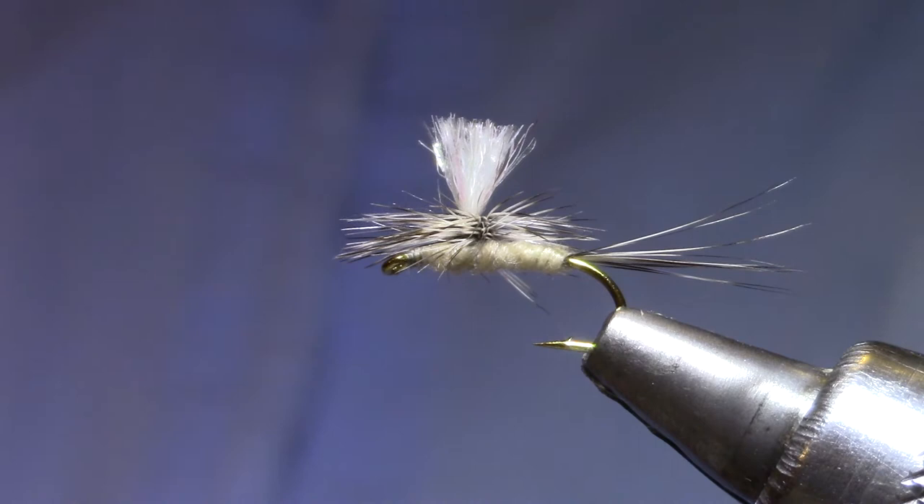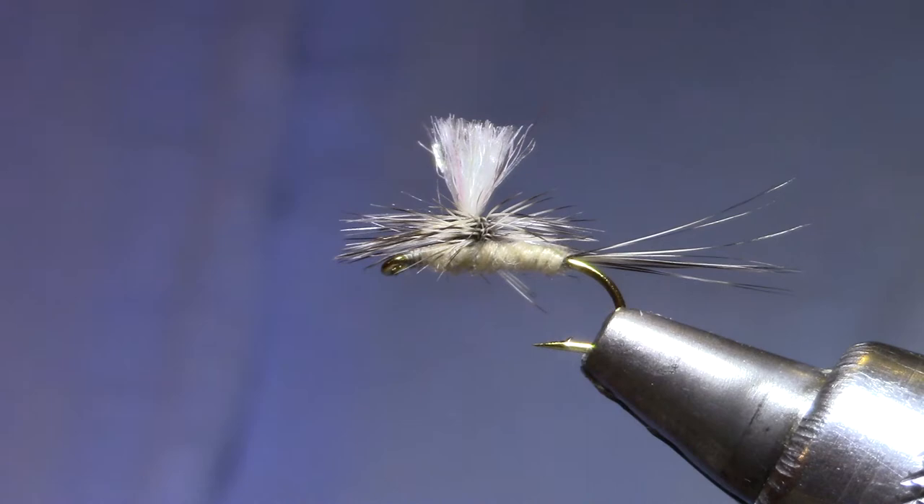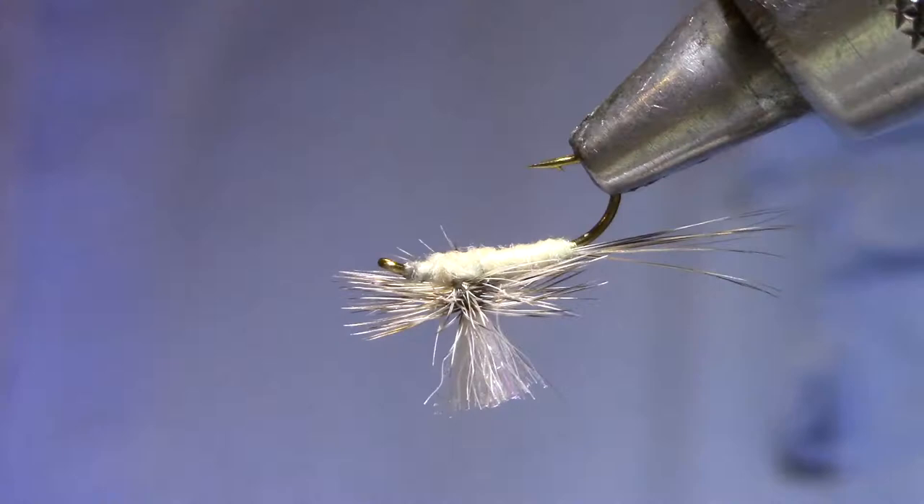There's a good Calibatus imitation called a Gulper Special. I've added a little bit of a flashy post to it just for fun and a little bit of ease in tying for the beginners among us.